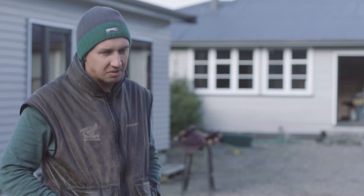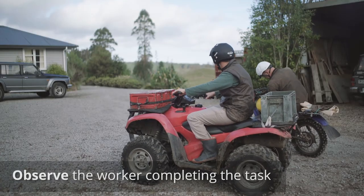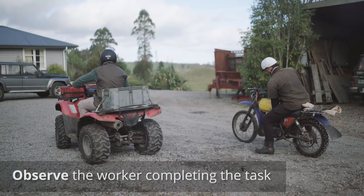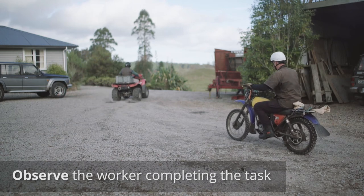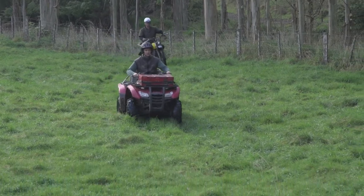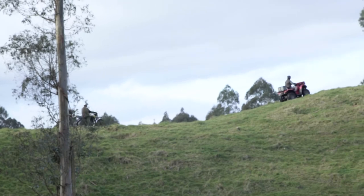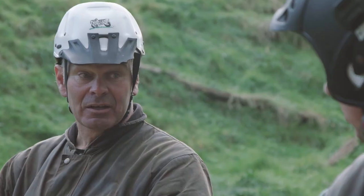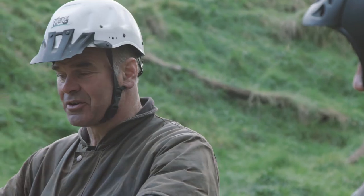Good, I'm happy with that. We'll head off on task and I'm just going to tag along behind just to satisfy myself that you've got things squared on it. Sounds good. Does the helmet fit alright? Yep, good as gold. Excellent. Happy with that riding? Yeah. Good, let's go.